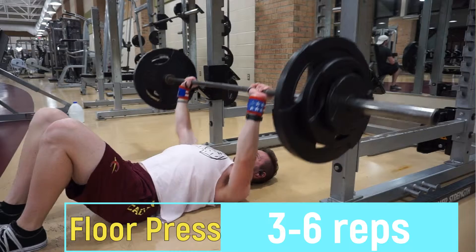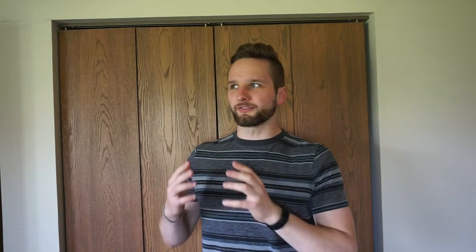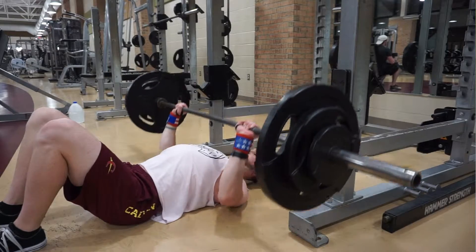We're going to start this video with a clip of me doing a close grip bench press, or I do a modified version of it — the floor press — because I'm still dealing with a shoulder injury. The reason we're starting with a really heavy tricep exercise is because when you look at the anatomy of the arm, the triceps literally take up two-thirds of the arm. So if you use common sense, you should think that if you build up the triceps, you're going to have bigger arms.